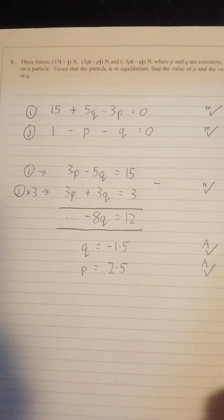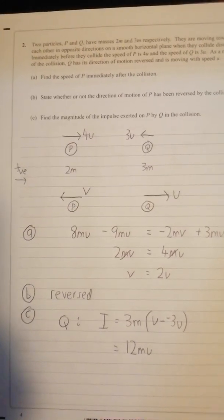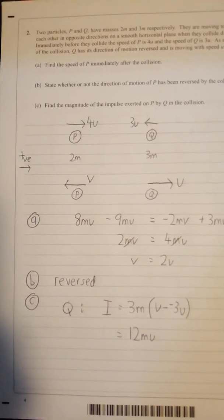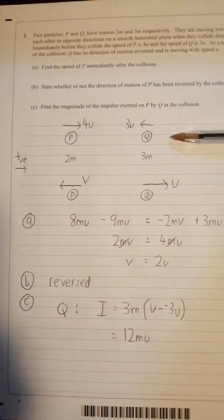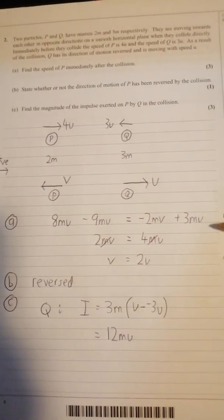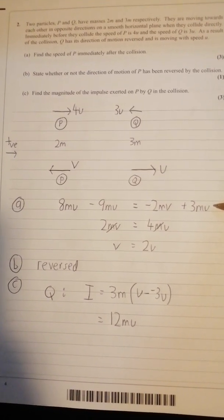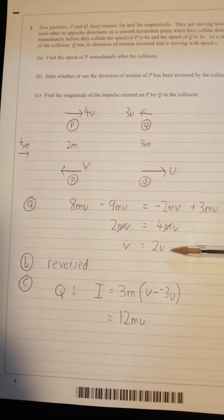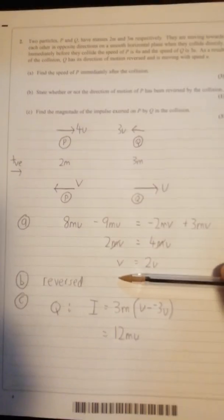Question two: if you don't draw a diagram for conservation of momentum questions, what's the point? You've really got to get used to setting out what's hitting what, what's your positive direction, and so on, because it helps you set up the momentum line correctly. If you've got the right direction, mv = mu etc., like a lot of these questions everything ends up cancelling out in the end.